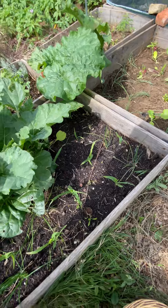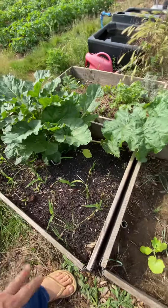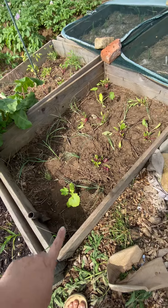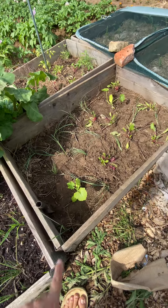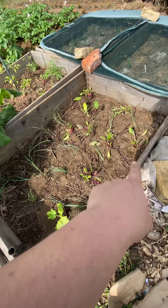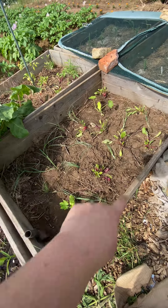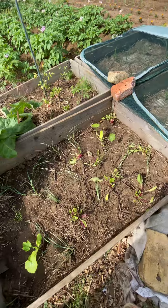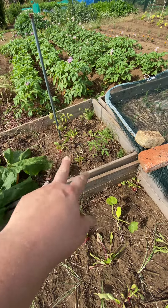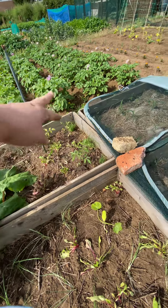I've got a couple of spare sweet corns that I dotted in there. These are yellow courgettes that I've planted in the corners, with some beetroot and leeks dotted in. I cleared that bed the other day finally. I've got a couple of tomatoes there, beetroot, and again some leeks.